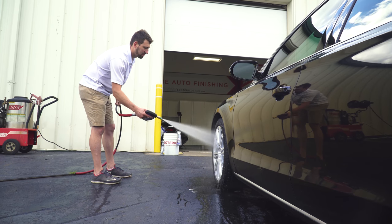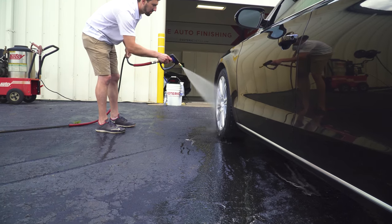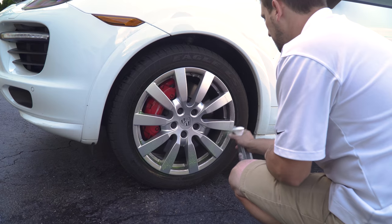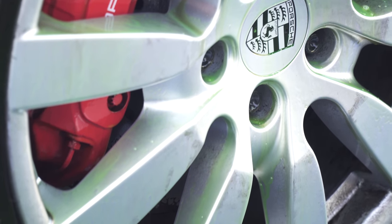If you have wheels that are pretty heavily soiled — particularly from a German car like a BMW, Porsche, Mercedes, or Audi, which produce a tremendous amount of brake dust — we recommend rinsing all that off first with as strong a stream of water as possible. If you have a pressure washer, even better. Get as much of the loose material off the surface as you can. Then go back with your wheel cleaner, spray everything on — the inner barrels, faces, and brake calipers. Apply it to all four wheels; by the time you've finished the fourth, the first should be ready to scrub.